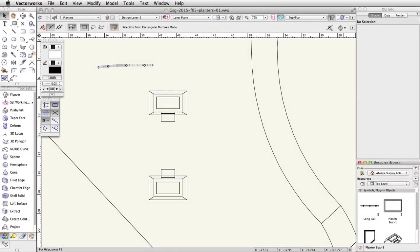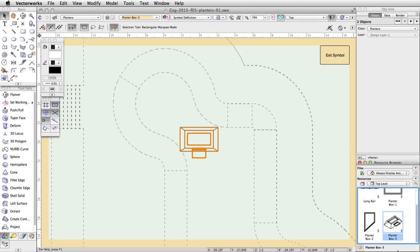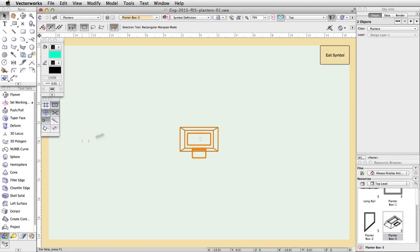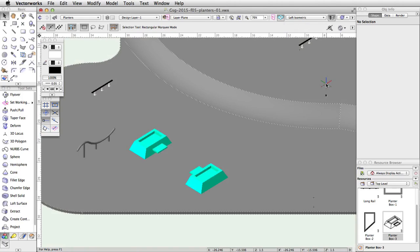Symbol resources not only allow you to save objects for later use — they also allow you to quickly edit and make changes to all instances of the symbol. We will edit the planter symbols and adjust the fill color of all instances by editing the symbol definition. In the resource browser, locate the PlanterBox-3 symbol, right-click and choose Edit 3D Component. The symbol edit window will open, indicated by the colored border around the drawing window. With all objects selected, set a turquoise fill color in the attributes palette. Click the Exit Symbol button to save the changes — both instances of PlanterBox-3 will now show the new fill color.